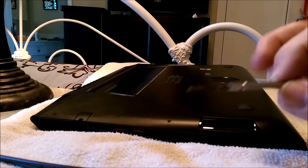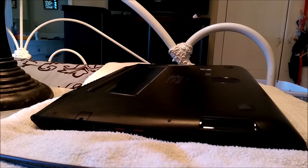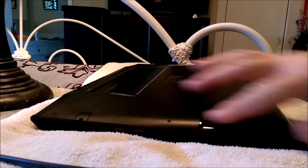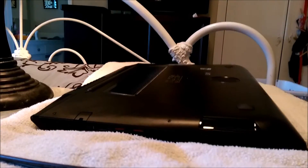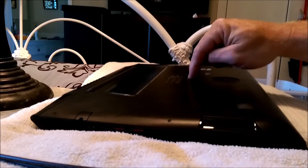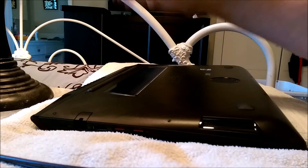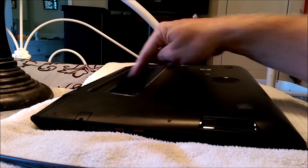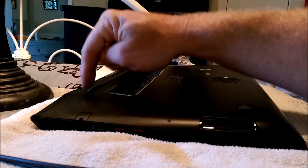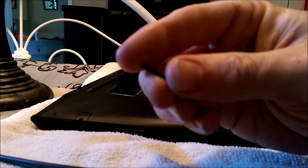There are eight screws around the back — one, two, three, four, five, six, seven, eight — and you've got one in the middle right here. Those are all little short tiny screws. Then you've got two screws right above the grill here for airflow, one here and one over here, and those two screws are a lot longer than the other ones.